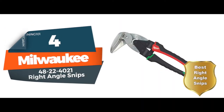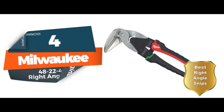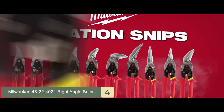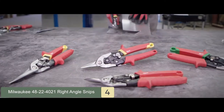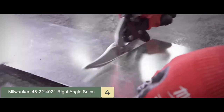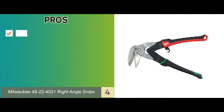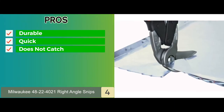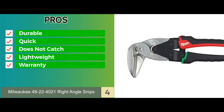Next we have the best right angle snips: the Milwaukee 48-22-4021 Right Angle Snips. This is a lightweight pair of tin snips specifically designed for making right angled cuts. The blades are made from forged steel alloy to maximize strength and durability, and are coated with chrome to protect the blades from rust. Its pros are: strong and durable design, quick opening and closing, does not catch on material, lightweight and easy to handle, and a lifetime warranty against manufacturer defects.